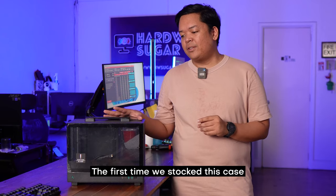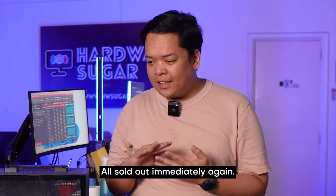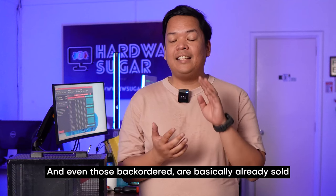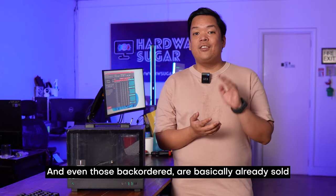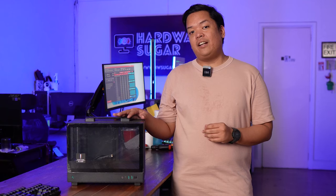The first time we had it in stock, it sold out all of a sudden. Then we were in stock again and it sold out again. Right now we're waiting for them to be back in stock, and even then the stock goes to pre-orders. So this sells like hotcakes, and that is for a very good reason.